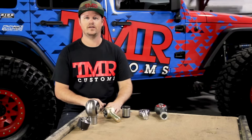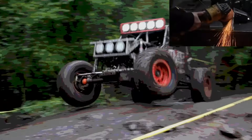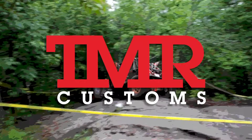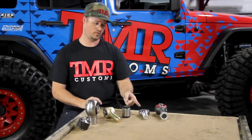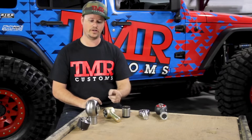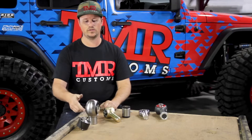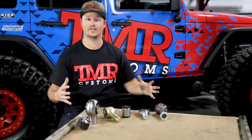Welcome to TMR Customs TV. Today we're going to teach you how to choose a suspension joint for your next build. In the first video we're going to take a look at TMR Lifetime Heims, Chromoly Rod Ends, Poly Bushings and Johnny Joints. In the second video we'll take a look at TMR Anti-Wobbles and Uniballs. In the third video we'll take a look at how to choose the right size joint. Let's get started!